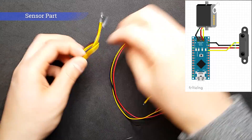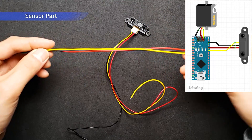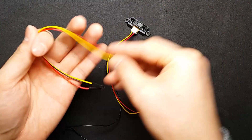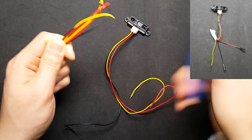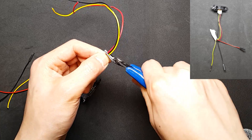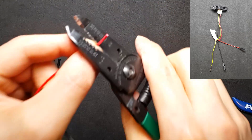In this circuit, all parts are connected with female-to-female Dupont cables. In order to save space inside the robot, we need to cut and rewire them manually.